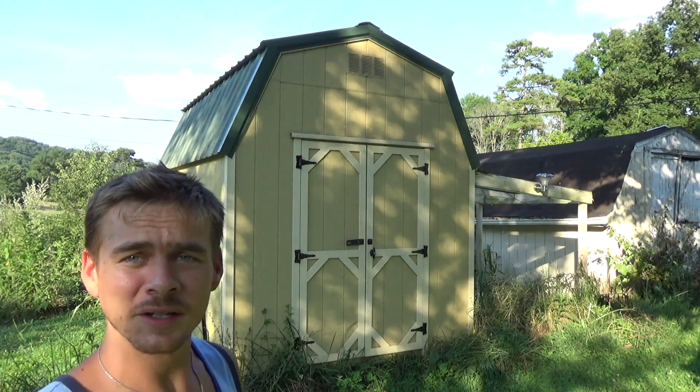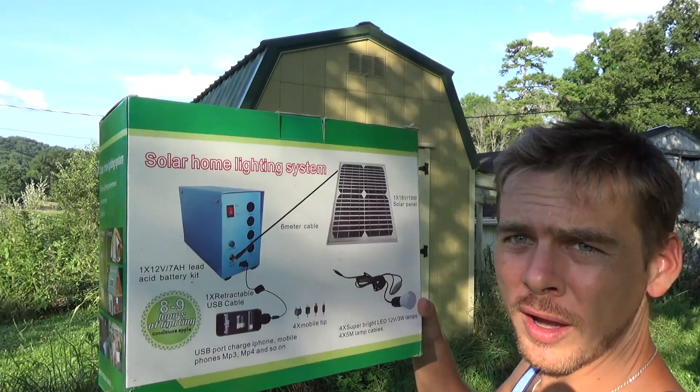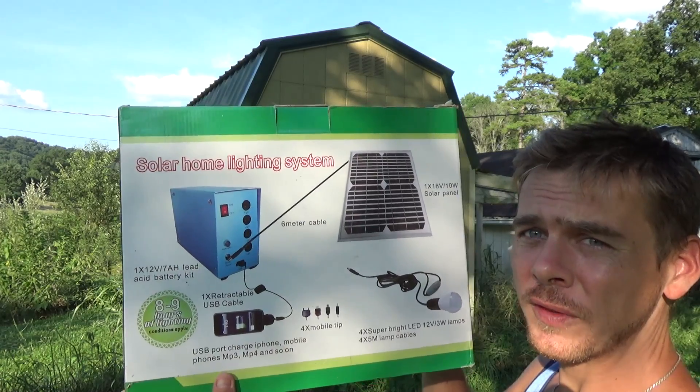Just a normal shed, but it actually runs on solar power. This is the kit that I bought in 2012, and I've been using it for the last four years. There's no name brand on it — there was a YouTuber from Canada who mentioned this, and I followed the link on his website. What you get is a 10-watt solar panel, four lights with cord, and a battery bank.